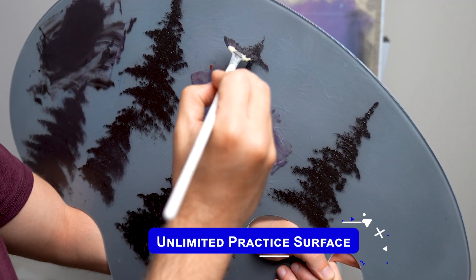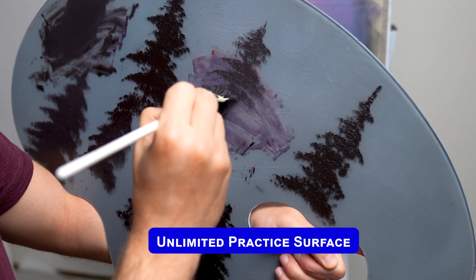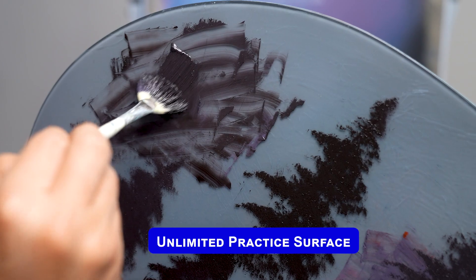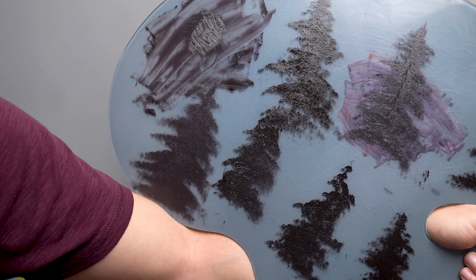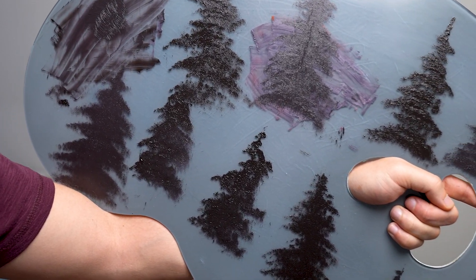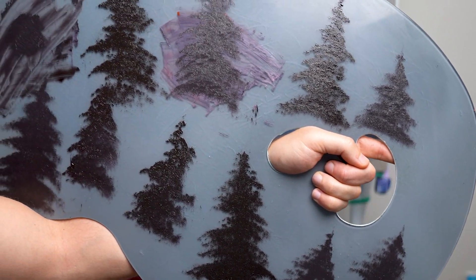Clouds, trees, mountains, rocks, laying of land — you get unlimited practice for learning basic shapes and design. When you're all done or if you need more space, just scrape it off, move that paint to a corner of the palette, wipe it clean, and re-practice. You can do it over and over with the same colors, even if they get muddy, because you're just working on the basic structure and shape. For about $60, this right here is a great little hack.